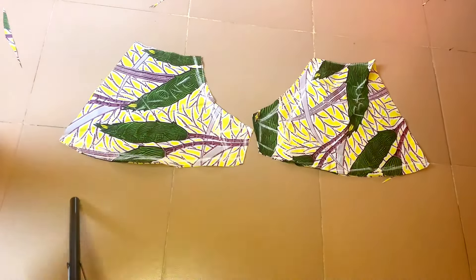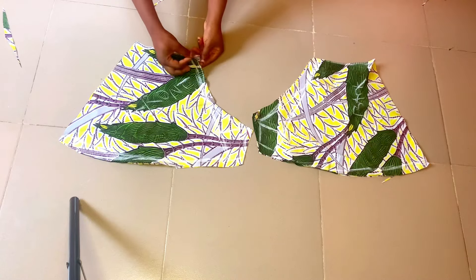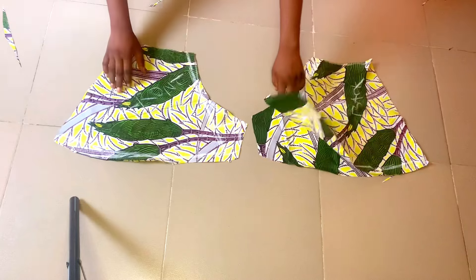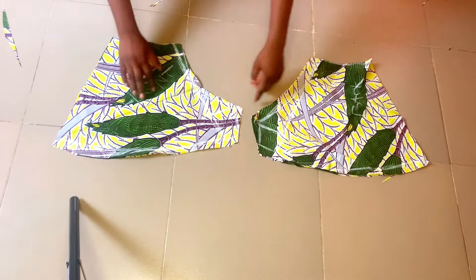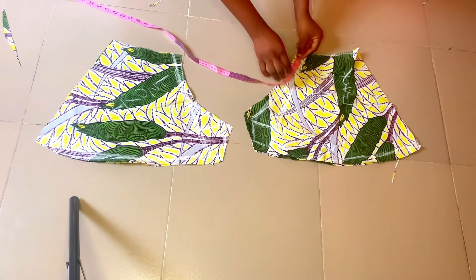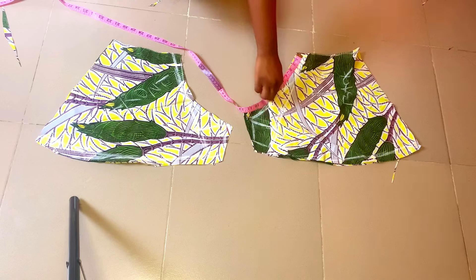Right after that, I went ahead and cut an extra piece for both the front and the back as you can see. Next, we are going to be joining the front pieces together and the back pieces, but we are going to be leaving out a 7-inch space for the zipper that we are going to be fixing at the back.